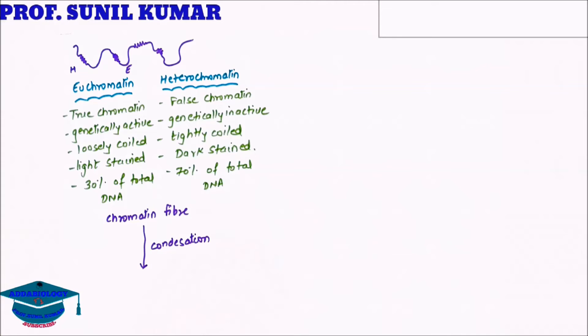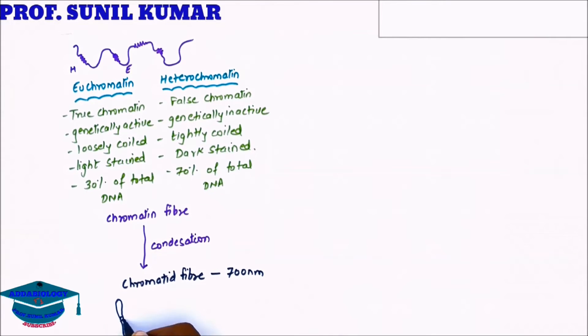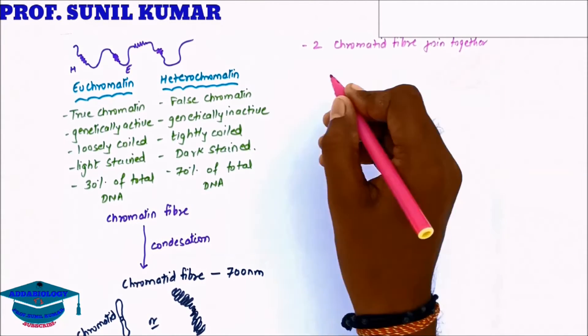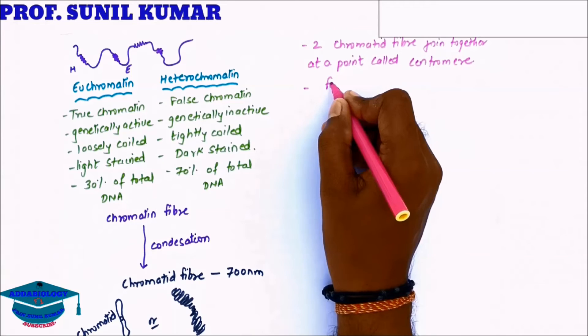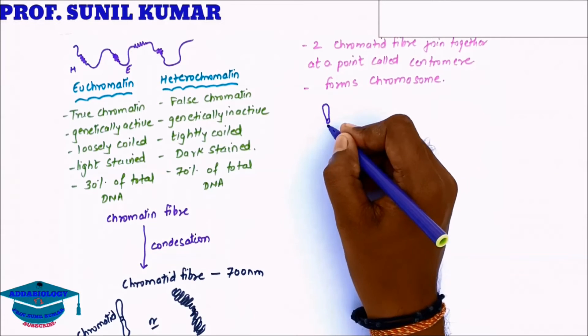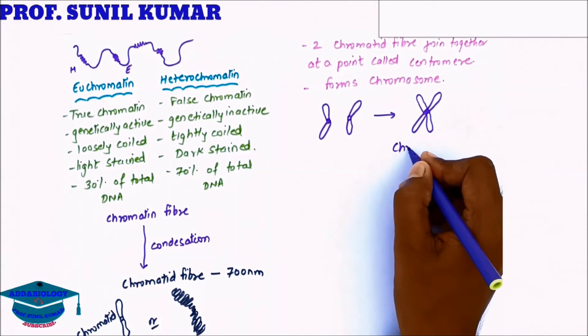The chromatin material further condenses to form the chromatid fiber, which is somewhere around 700 nanometers. The chromatid structure in condensed form shows two chromatid fibers joining together at a point called the centromere, which is important for attachment to the spindle fiber. The two chromatid fibers join together to form a chromosome.